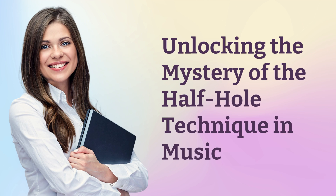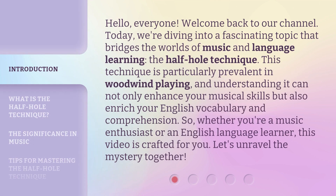Unlocking the Mystery of the Half-Hole Technique in Music. Hello everyone, welcome back to our channel. Today we're diving into a fascinating topic that bridges the worlds of music and language learning — the Half-Hole Technique. This technique is particularly prevalent in woodwind playing, and understanding it can not only enhance your musical skills but also enrich your English vocabulary and comprehension. Whether you're a music enthusiast or an English language learner, this video is crafted for you. Let's unravel the mystery together.